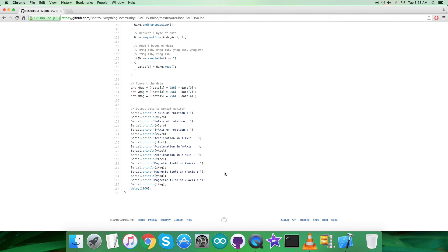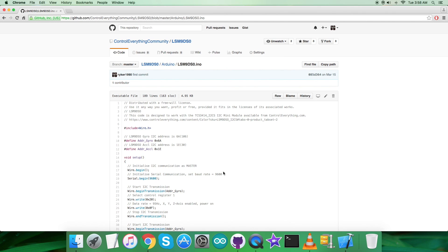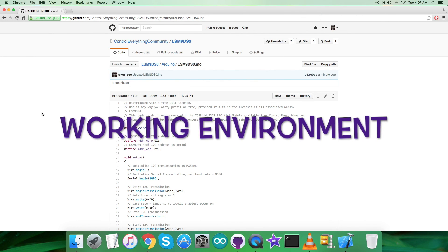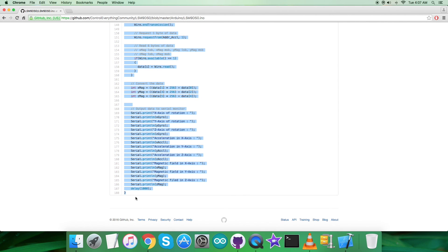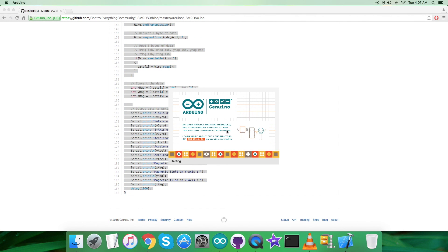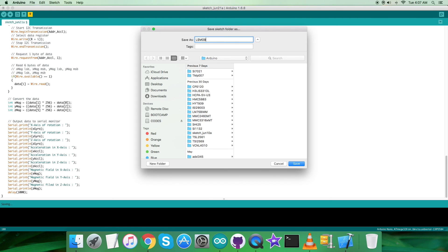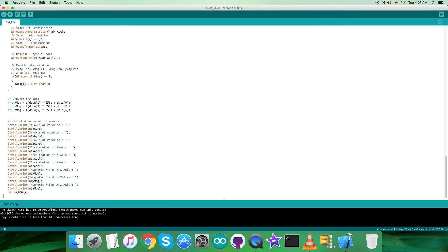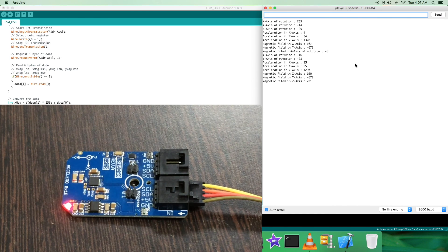We are done with all the relevant information regarding the LSM9DS0. Now let's look at the practical working environment for this sensor. The first step is to copy the entire Arduino code as shown on screen. Open up the Arduino IDE, paste the entire code, and save it by the name LSM9DS0. Now verify and compile it, and after that upload the code. As you can see, the code is being uploaded — and we are done.